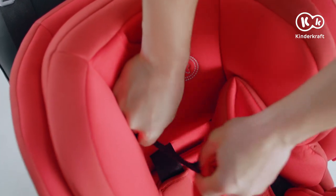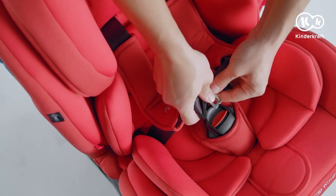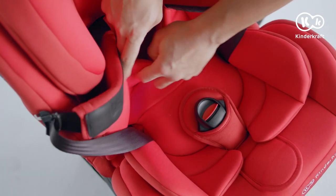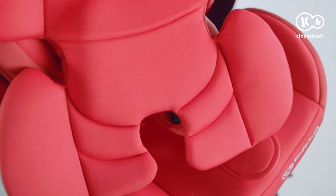As the child grows, remove the pads one by one — the head pad first. When the child reaches 5.5kg, remove the foam filling. At 13kg, remove the largest pad.